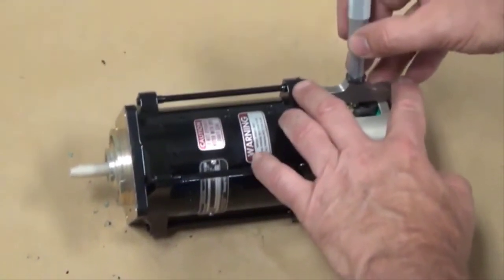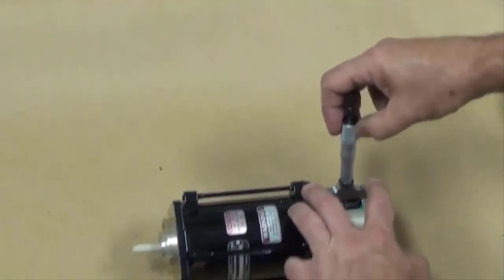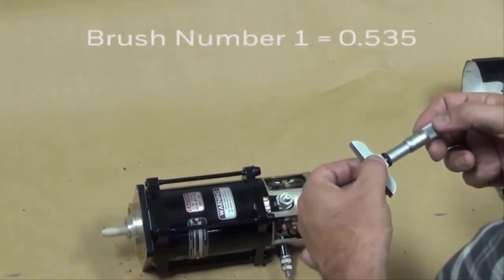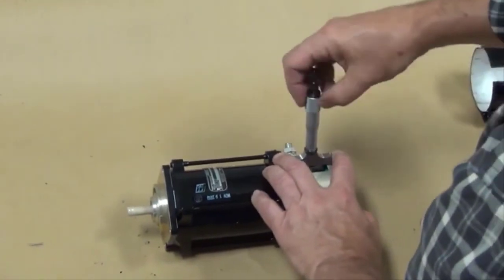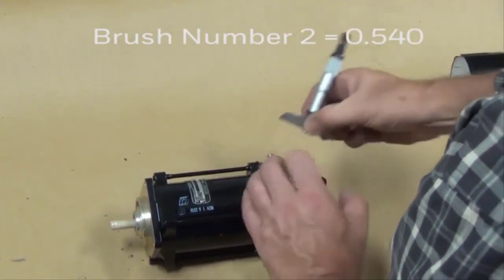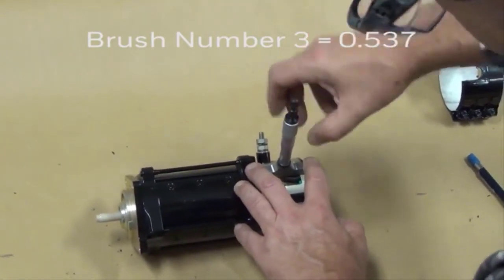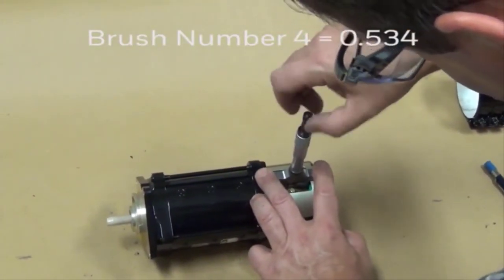We want to measure the distance from the outside diameter of the end bell to the top of the brush. Make sure you position the micrometer as shown. You might have to move the brush lead a little so you can get to the top surface of the brush with the micrometer. We're going to measure all four brushes this way. Brush number one measured about 535 thousandths. Brush number two measured about 540 thousandths. Brush number three measured about 537 thousandths. Brush number four measured about 534 thousandths.